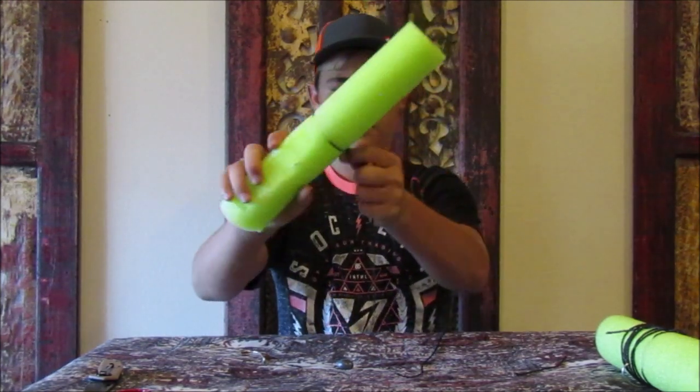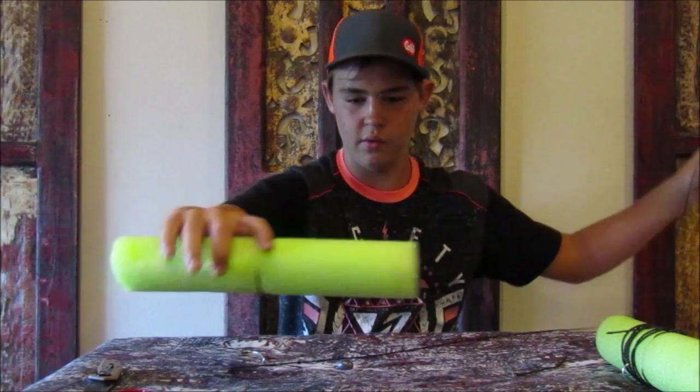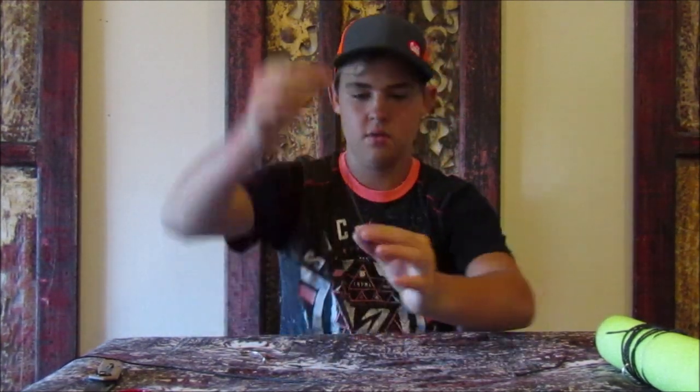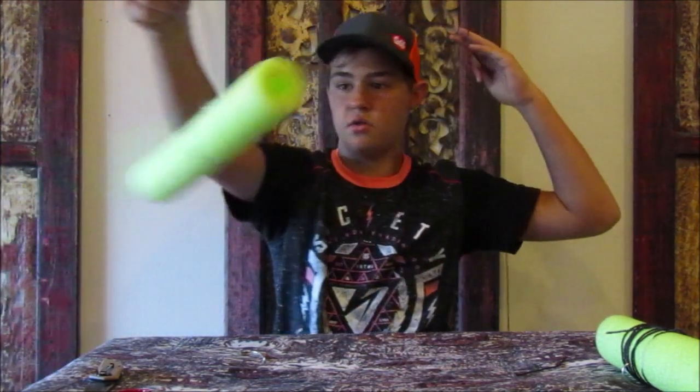Any way with that right there, that ain't going nowhere. When a big fish gets on there, it ain't going nowhere. Then I'm going to take the rest of it, just all side to side. Get on this end. Then I'm going to take this weight, run it through the inner all the way and run it down to the bottom, so you can see it's on the bottom.